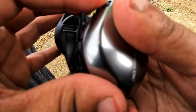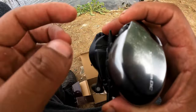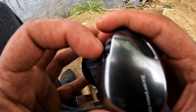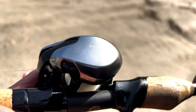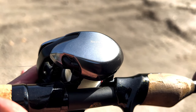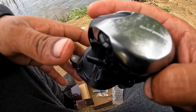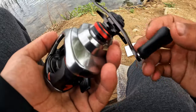Now this little external dial is basically going to be your brake settings. I believe it has five different settings: one, two, three, four, and this fifth one has a 'W' — I believe that's for the windiest conditions. Overall it looks like a beautiful reel, guys.